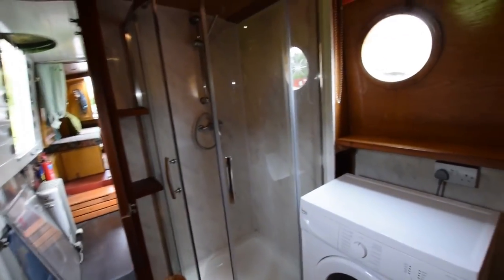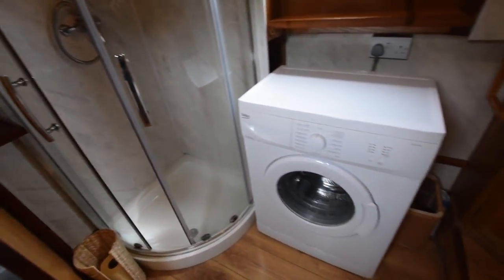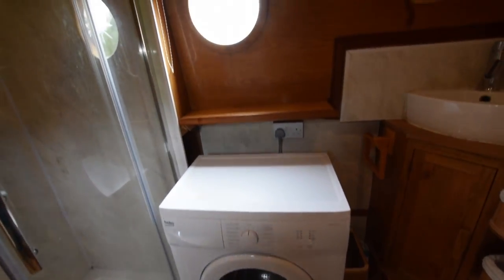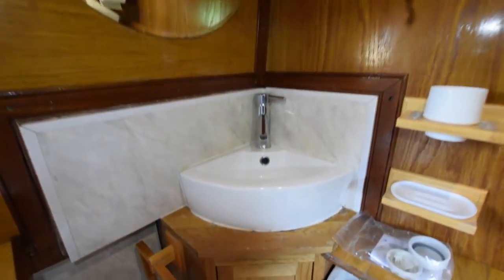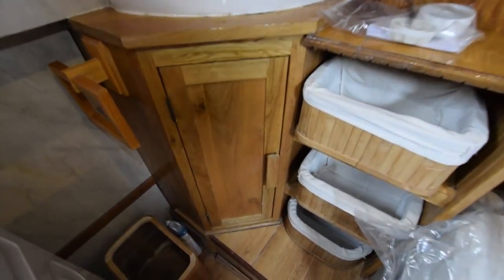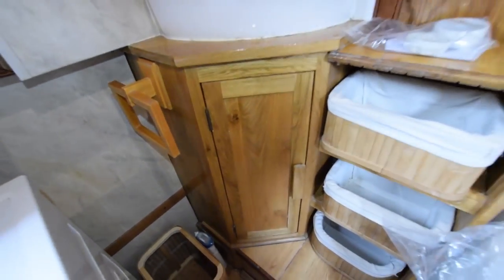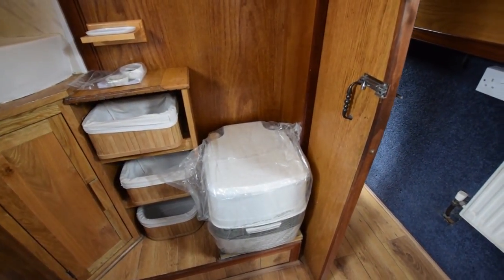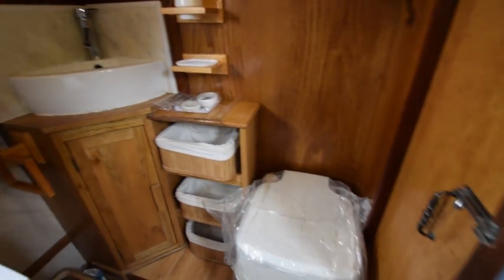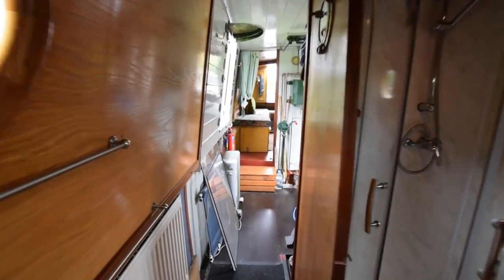The bathroom is next — a very large room for a bathroom, just short of seven feet long. There's a quadrant shower in the corner, a full-size Beko washing machine, and a lovely ceramic sink in the corner over a cupboard, with some storage drawers next to it. The loo is a Thetford Porta Potti Rock Trail — brand new, hasn't been used. There's another radiator in here too.